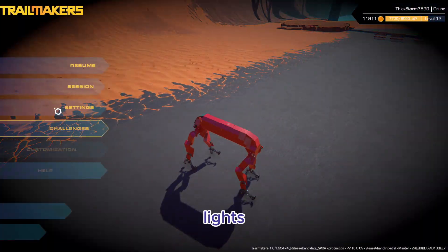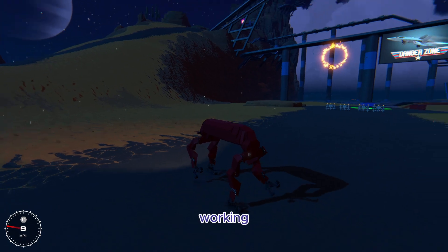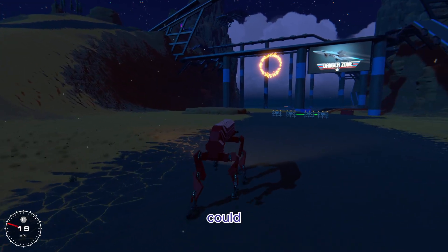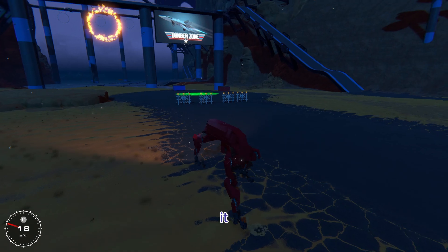It has a little light on the top. If we turn it to night, you can see the light working. So if you wanted to explore something dark, I guess you could. Not like there's really any maps that this would be useful on, but I just built it for fun, so it doesn't really matter.